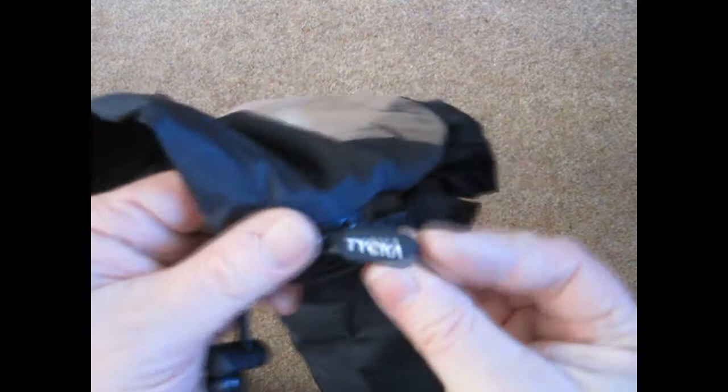And then underneath we have a double zip. These have the nice rubber Taika zip pulls, and these open the whole way across the bottom.